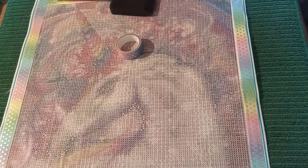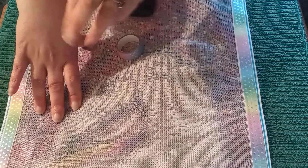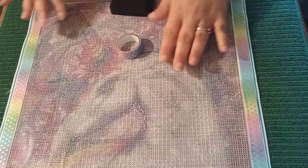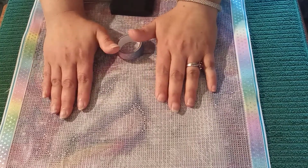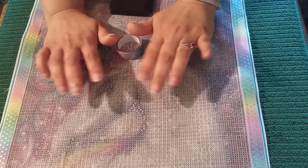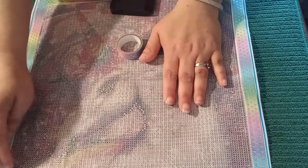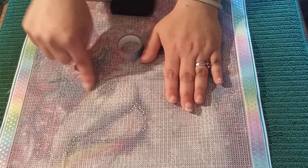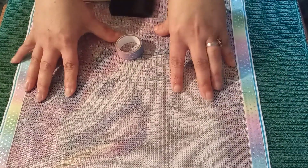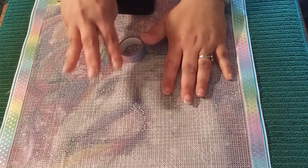Before I go any further, I do want to let you know that this will need a minimum of two coats, maximum of three. We're just going to do the first coat, and then you need to wait 24 hours, and then apply the second coat. Once you have done the second coat, do the light finger touch and see how sticky it is. If it is sticky enough for you, that is all you need. If you want it a little bit more sticky, go ahead and put a third coat on it.